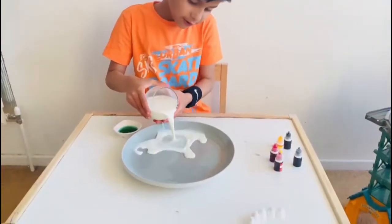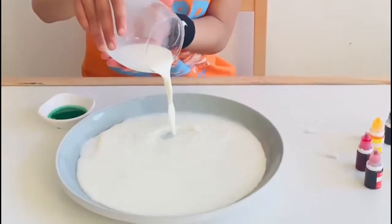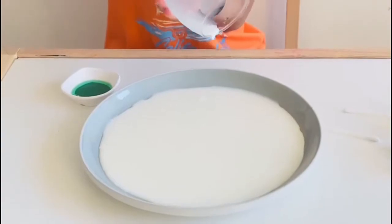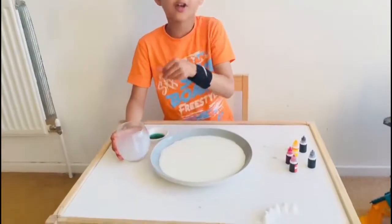Carefully. So it's time for the colours.